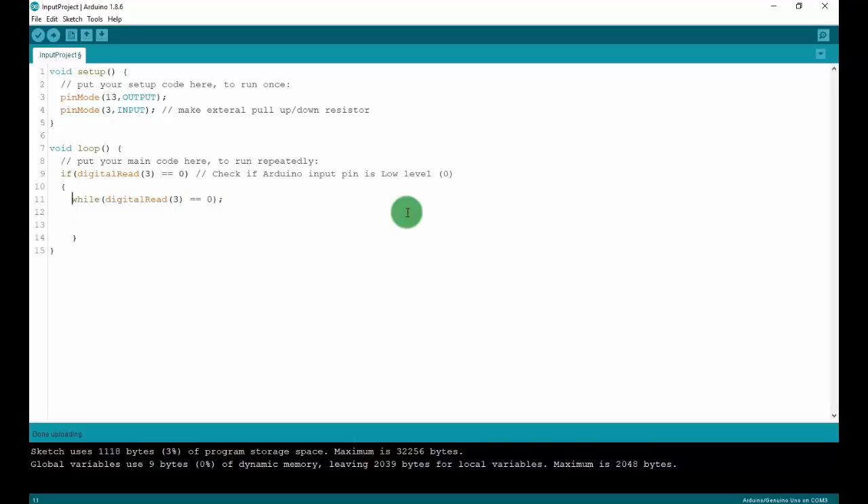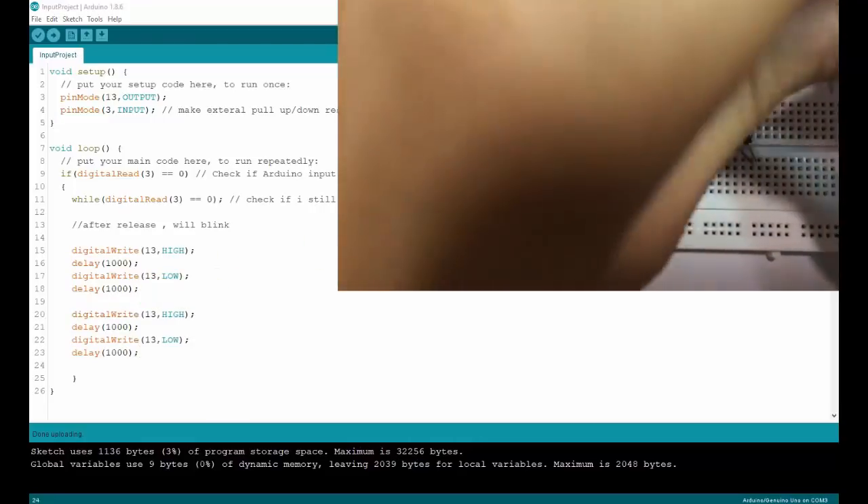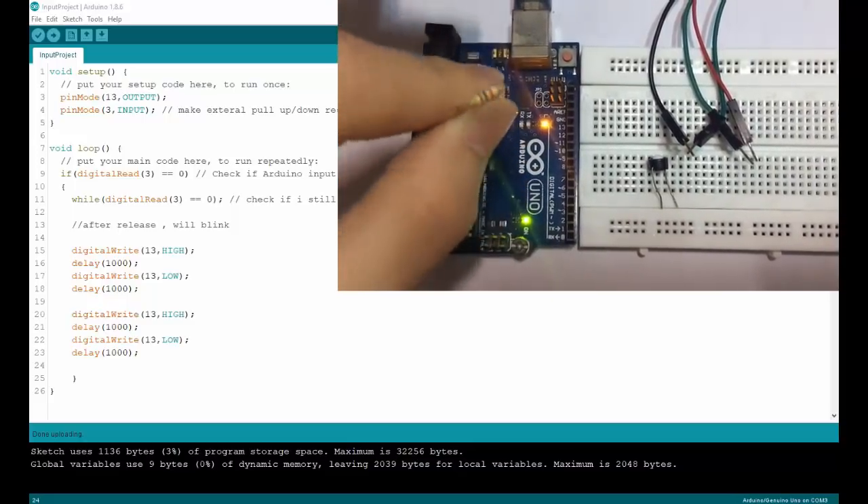After I release, it checks if I'm still pressing the button, and if released, the LED will blink. I have a blink here: digitalWrite(13, HIGH), then delay 1 second, then digitalWrite(13, LOW), then delay 1 second. Now I will copy and paste to make it blink twice. Instead of using a 4700 ohm resistor — I don't have it — so I will use 1000 ohm.